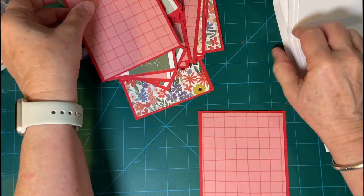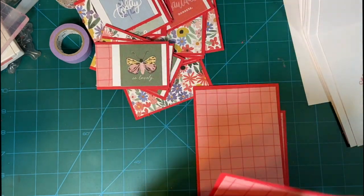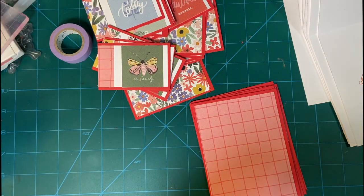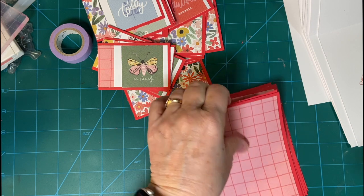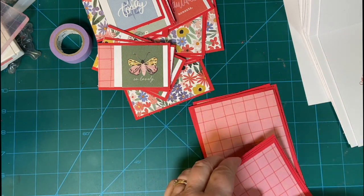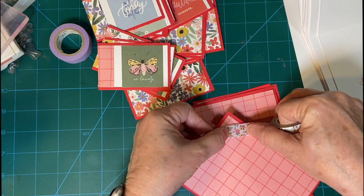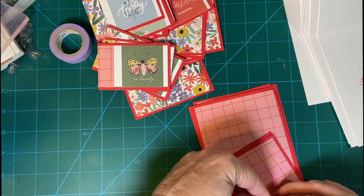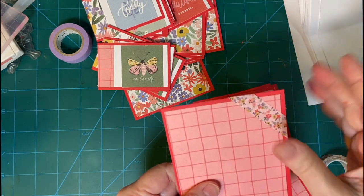Now I'm going to take these six and decorate them. I'm going to put the washi tape on first, because obviously I'm not going to be able to get it on once I put it on the front. So I'll just put it up in the corner here for a little bit of added interest. It's really nice to get washi tape in the kit.